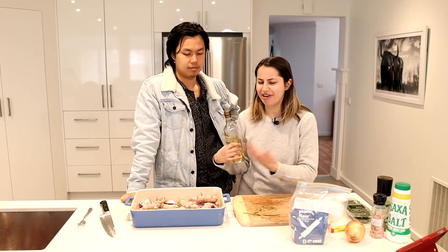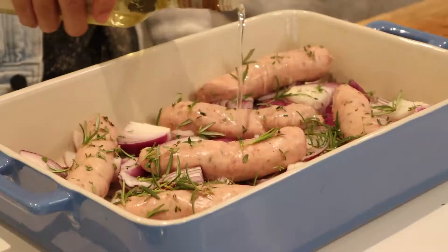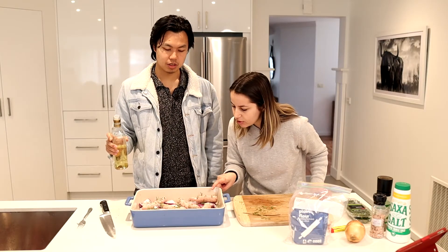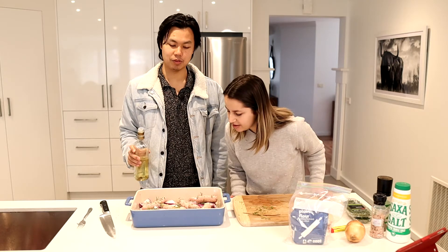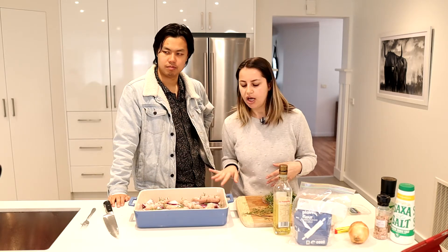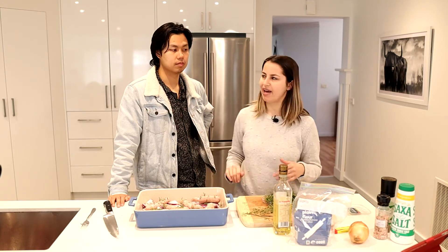Before we put it in the oven we need to add oil so it doesn't dry out. A nice generous amount of olive oil — that's pretty generous. Now we get to put it in the oven, but only for 10 minutes. We just want to start cooking the sausages a little bit, then after 10 minutes we'll pull it out and pour in the Yorkshire pudding batter.